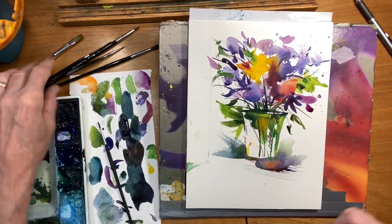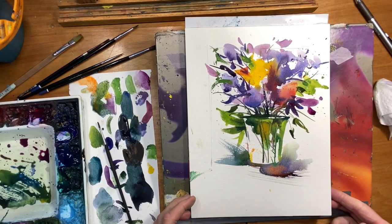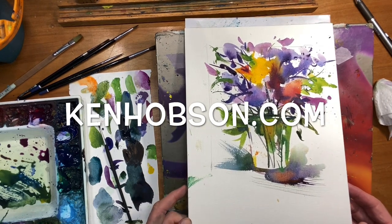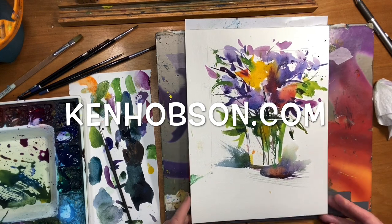I think that's pretty good — that's painting a loose floral. Don't get carried away and try to do more than you need to. It's very suggestive, it's fun, it's spontaneous, and that's what's great about watercolors. I hope this has been helpful. Thanks.